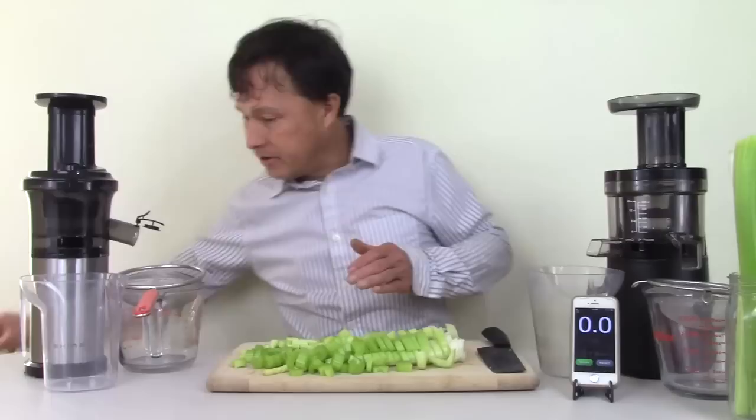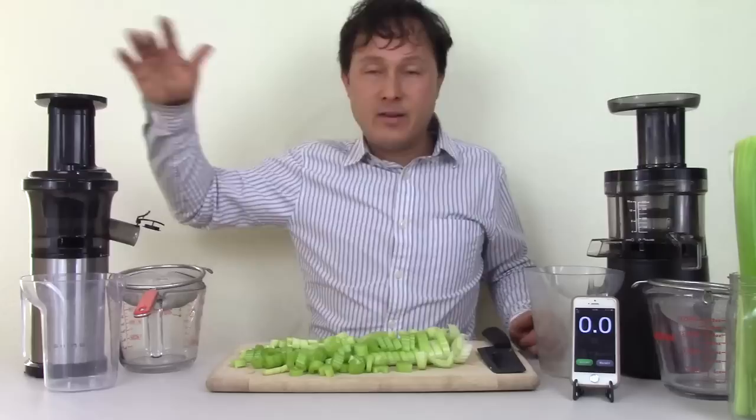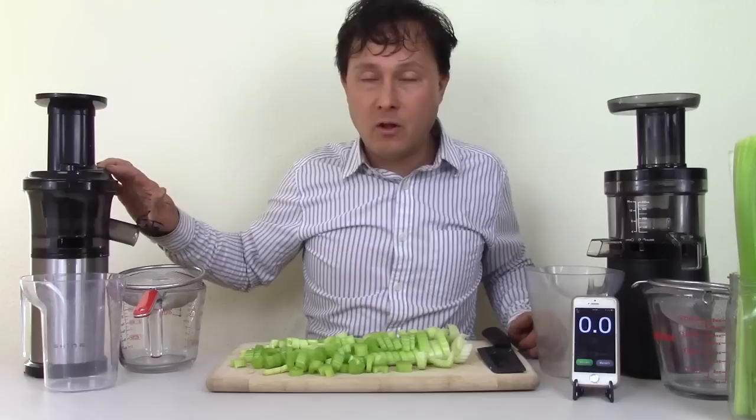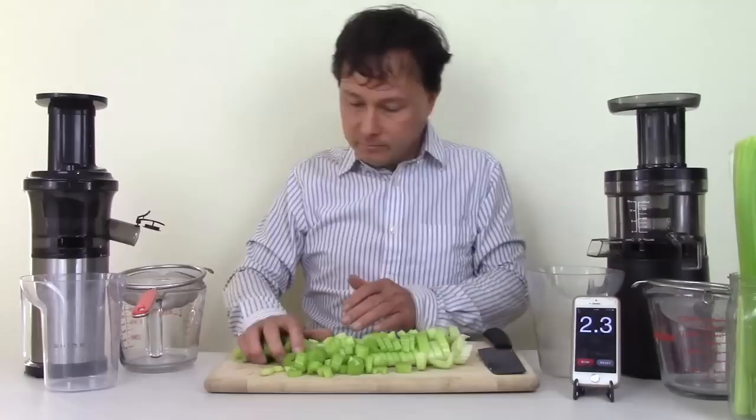Now that the celery is pre-cut, I'll hit start on the stopwatch, take a handful of celery, drop it in the machine, and let the machine process it before adding the next handful. The Shine runs at 40 RPM, which is actually one of the slowest vertical auger juicers on the market. The Hurom runs at 43 RPM — that 3 RPM difference doesn't meaningfully impact performance in either direction.